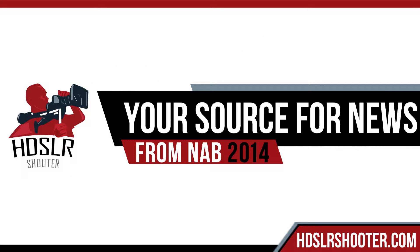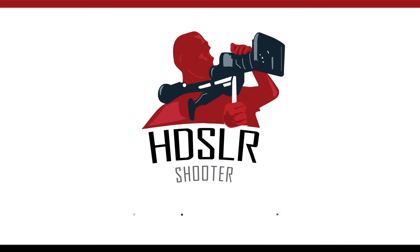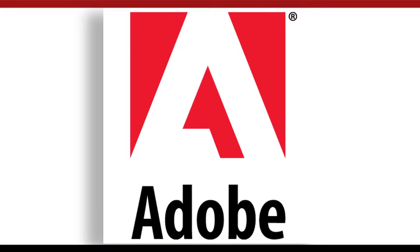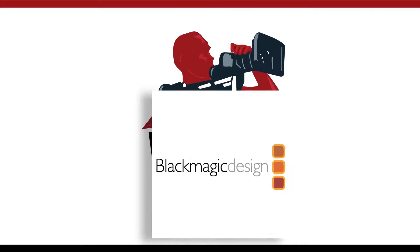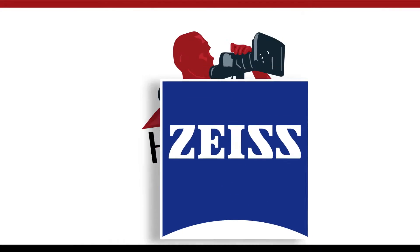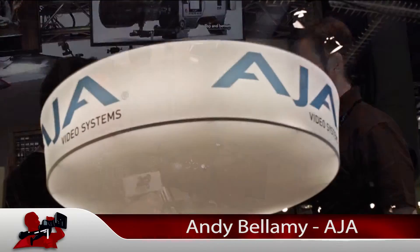HDSLR Shooter, your source for news from NAB 2014. Brought to you by Adobe, Atomos, Blackmagic Design, and Carl Zeiss. Hi, it's Clint with HDSLR Shooter, and I'm here with Andy Bellamy of AJA.